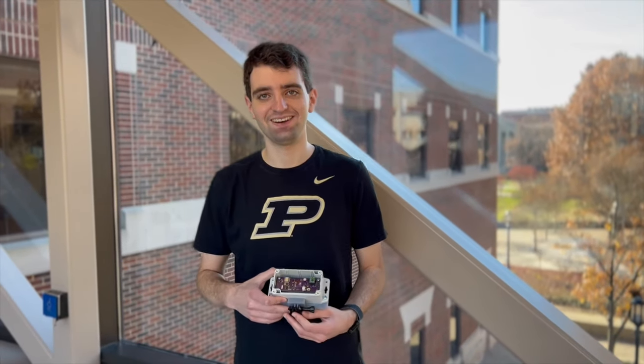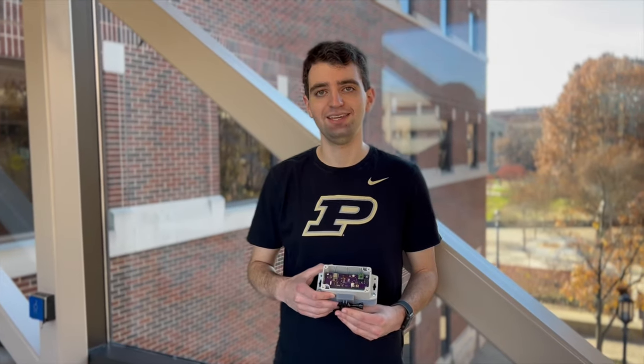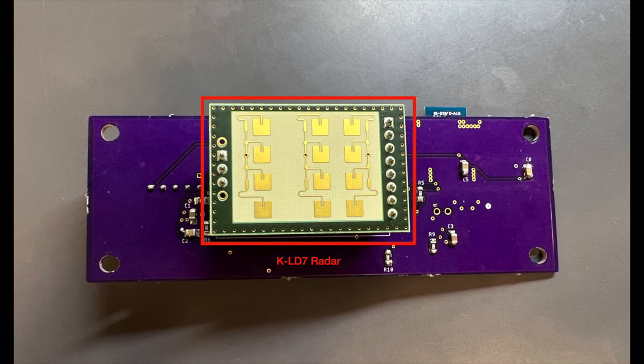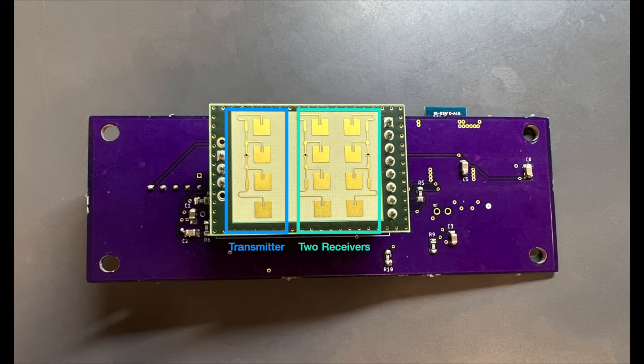My name is Asa Cutler. I'm the systems engineer on the SnowVision project and I'm going to be going over the major components on the PCB. Here you can see the NRF52832 microcontroller. This is our LSM6DSL IMU. And this is our reset button. This is the power switch. And this is the battery connector. On the other side you can see our KLD7 radar, and this radar has two receivers and one transmitter.